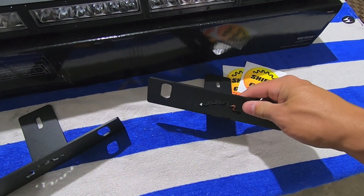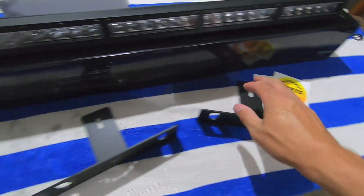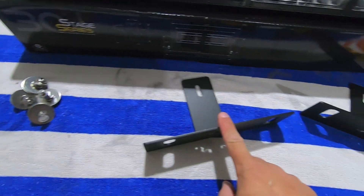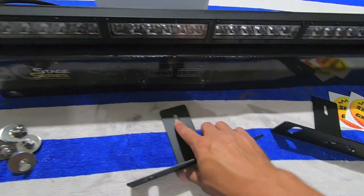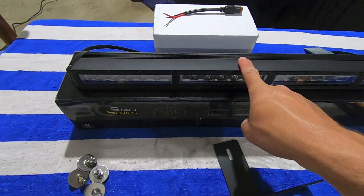You get the brackets from Shifts & Grind, some stickers, and then the hardware. The hardware here is to mount these up underneath the truck, and as far as hardware for mounting your light bar to the brackets, just go ahead and use the hardware that came with your light bar.